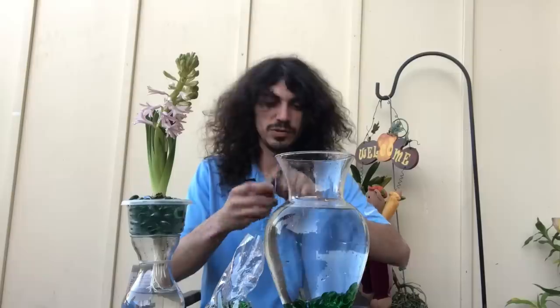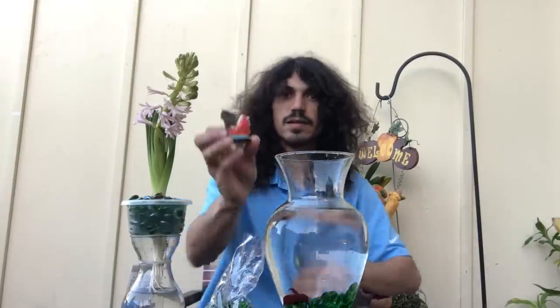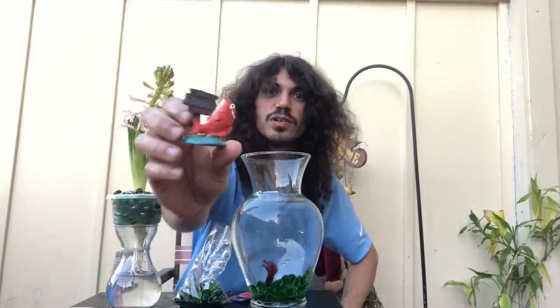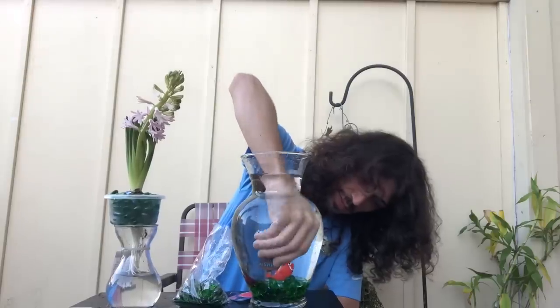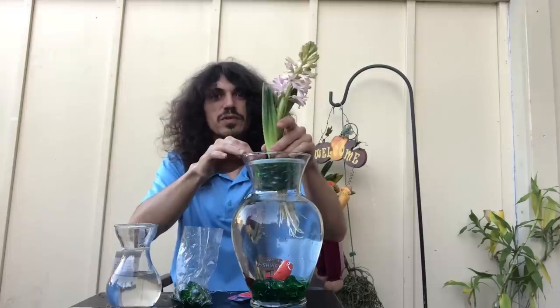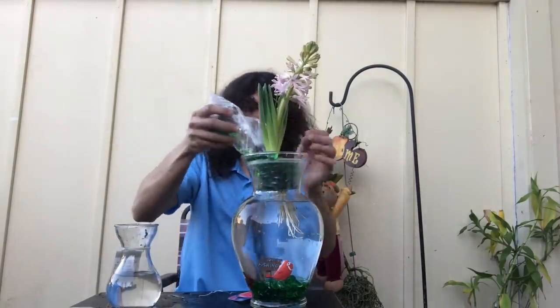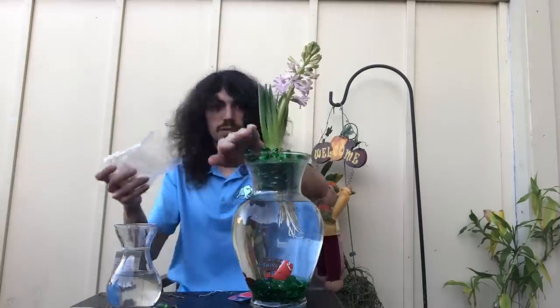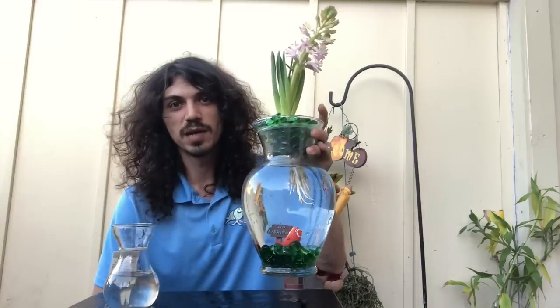Bubbles — here we go! There's our betta fish in the flower vase. And that's that — this is how you make a betta fish flower vase.